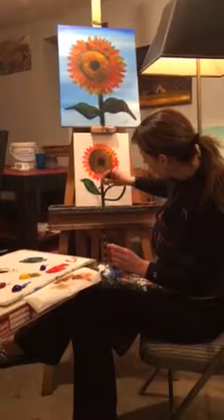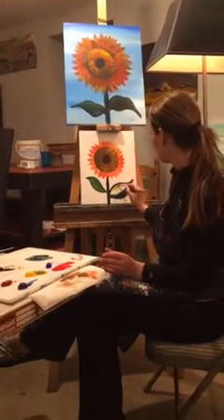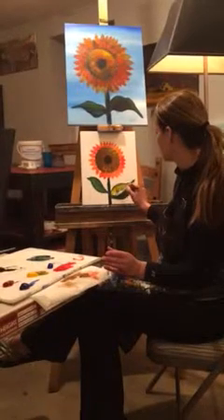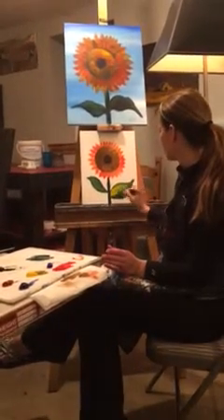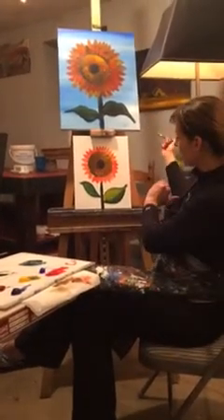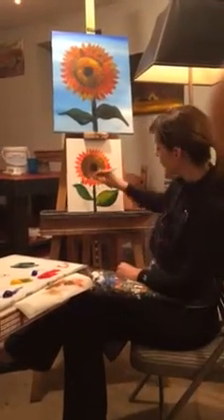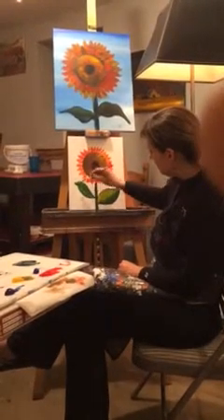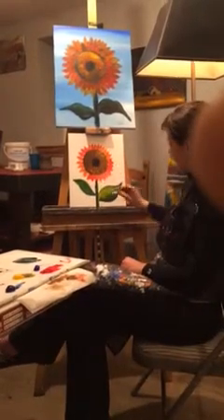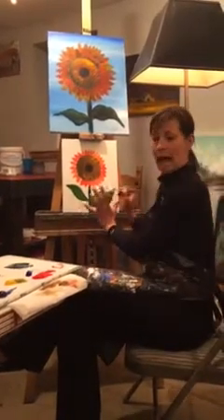At the very end, we can start throwing in some highlights with more yellow at the top. Wherever your light source is, that's going to be where it's the most bright, and darker as it comes down. Because my light is coming from the right, I'm going to add a little highlight with my yellow on the right side of my stem and also on my leaf. That really pretty green is made from phthalo blue and cadmium yellow.